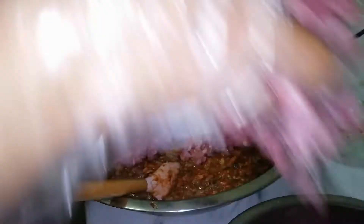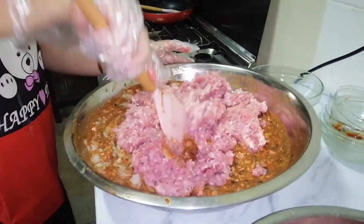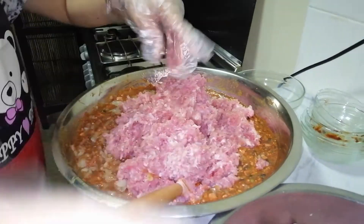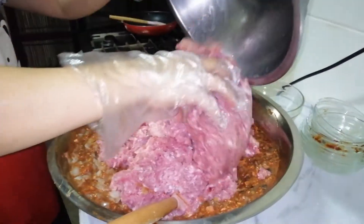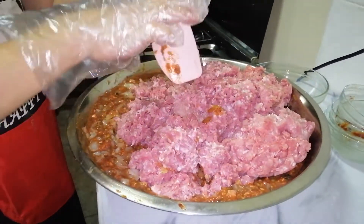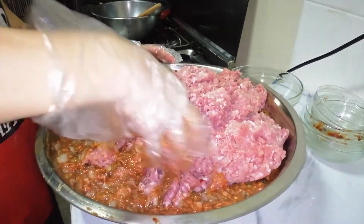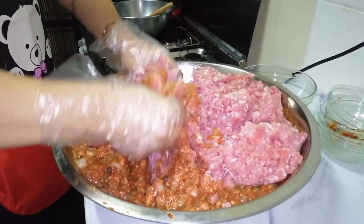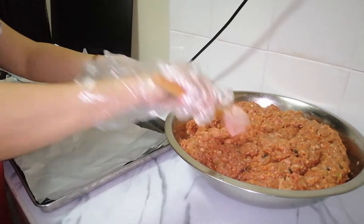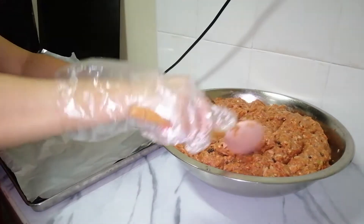Tensya na po, maraming kaming aso. Aloyin po natin siyang mabuti. Paghalo na po siya ng mabuti, tsaka na natin siya babalutin. Ito na po siya mga kaibigan, halong-halo na po siya.